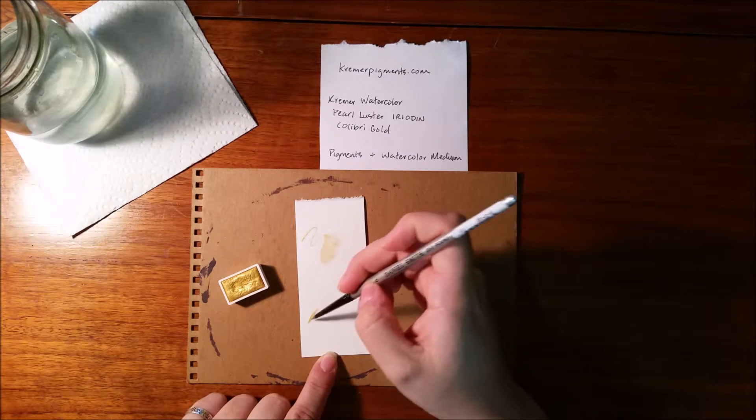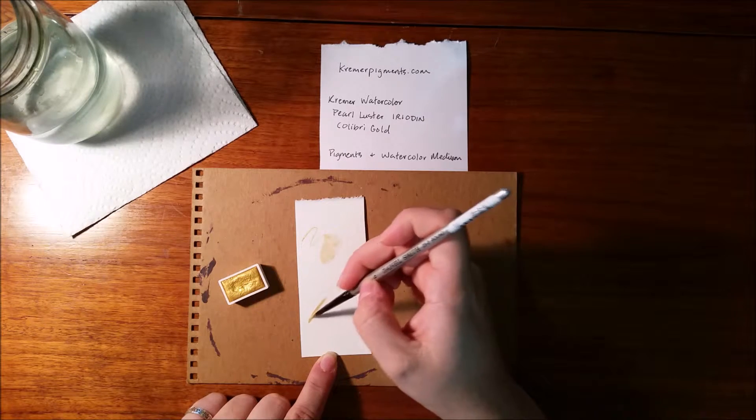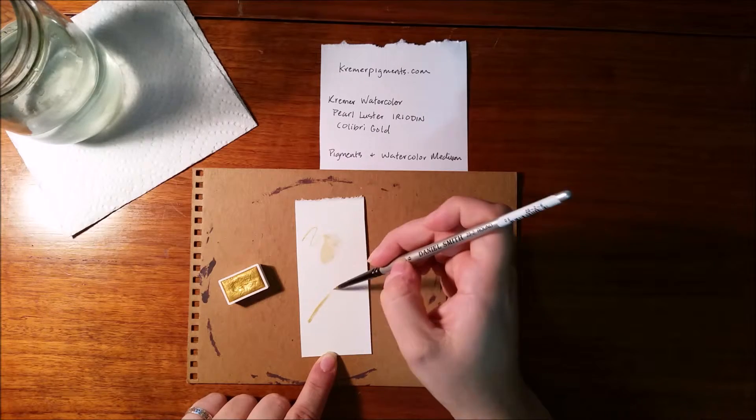The reflective quality is stunning. This paint is so shiny, I just love it. And it glides onto the paper smooth.